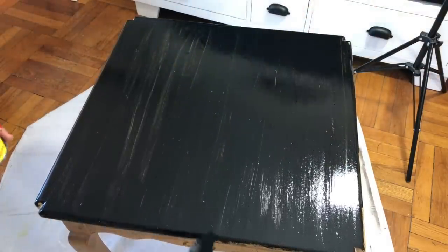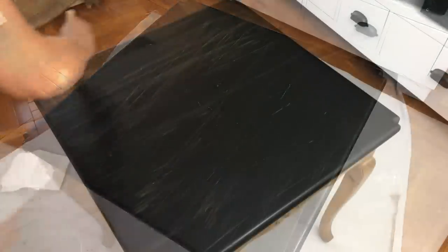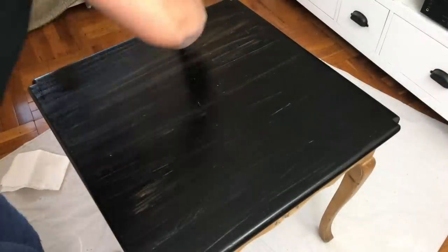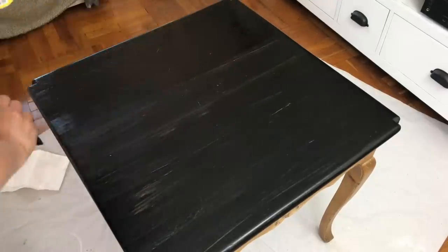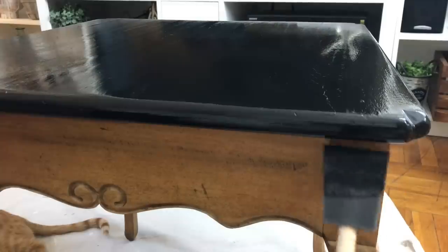I let this dry for 24 hours and then I came back to do a second coat. When I come back the next day, the first thing I do is just dust it off to get any dust that could have accumulated overnight. Then I go in with the second coat, and you'll see that the second coat actually takes care of covering up any of that wood that's peeking through. Again, I had to let it dry for 24 hours.